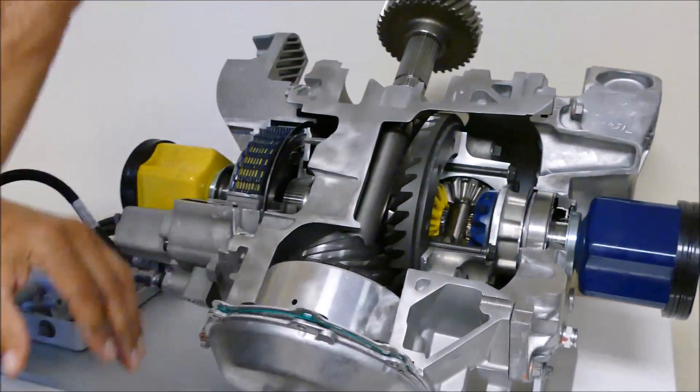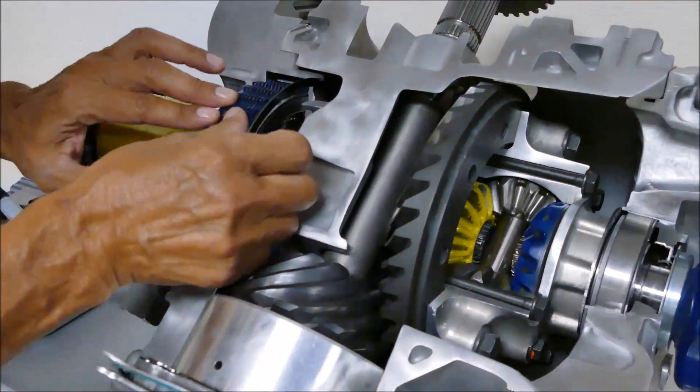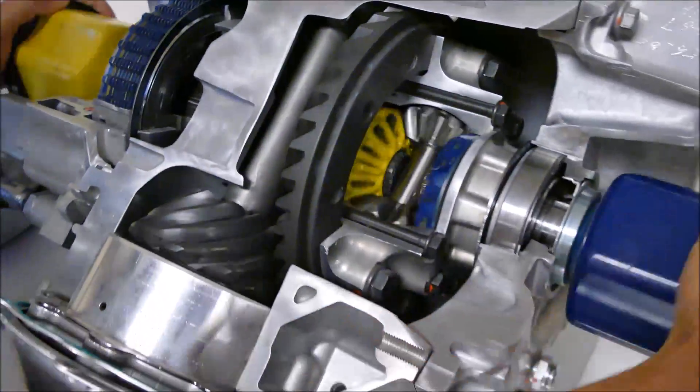When we're off the throttle in corner entry, these clutch plates are flopping around — there's no friction — so the axles can operate at different speeds.